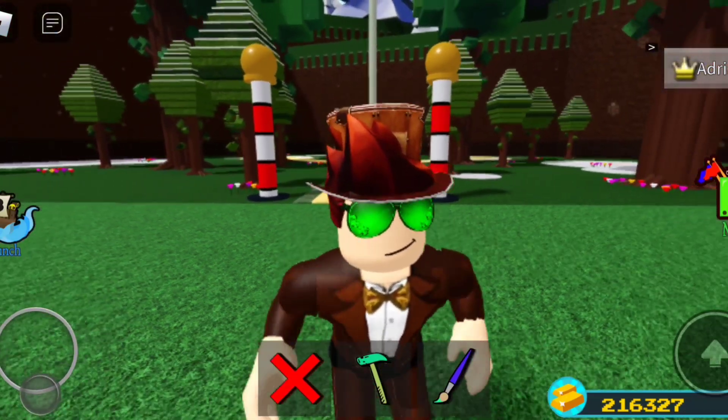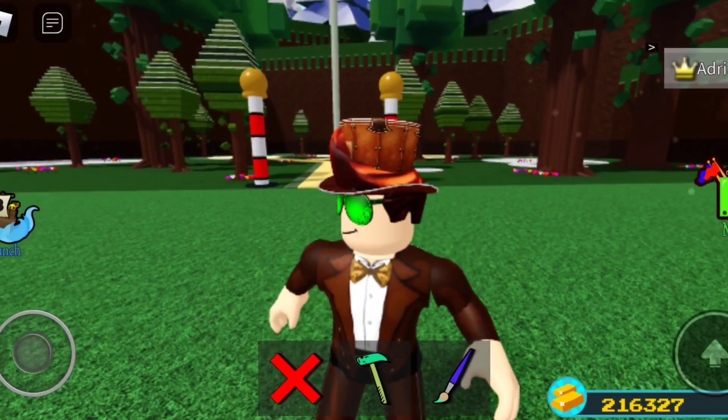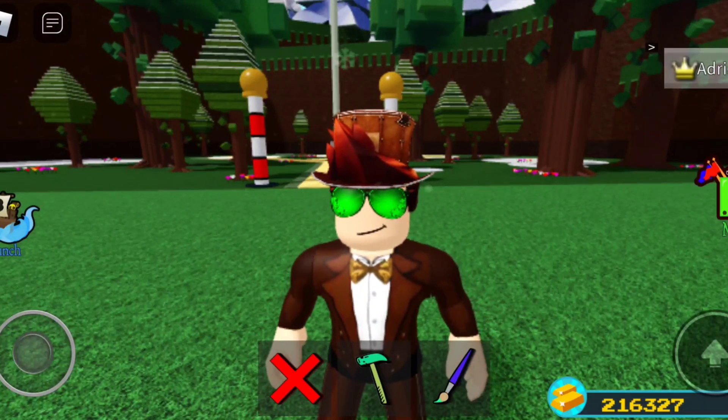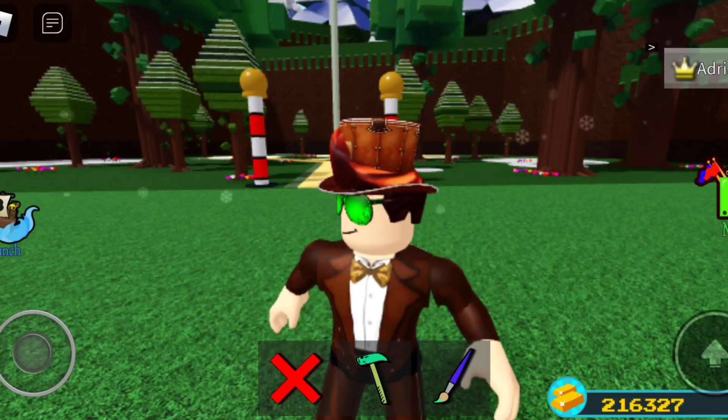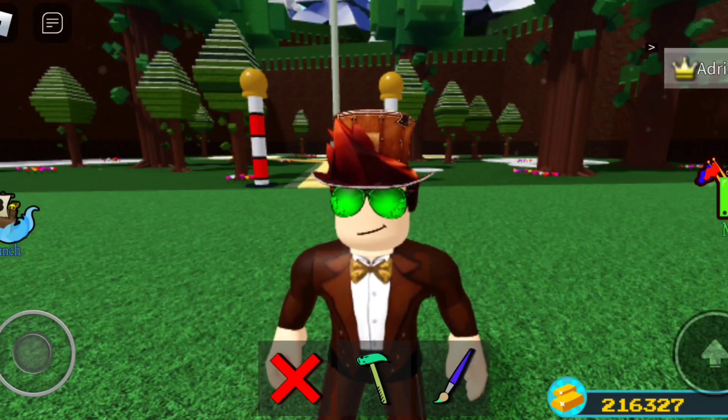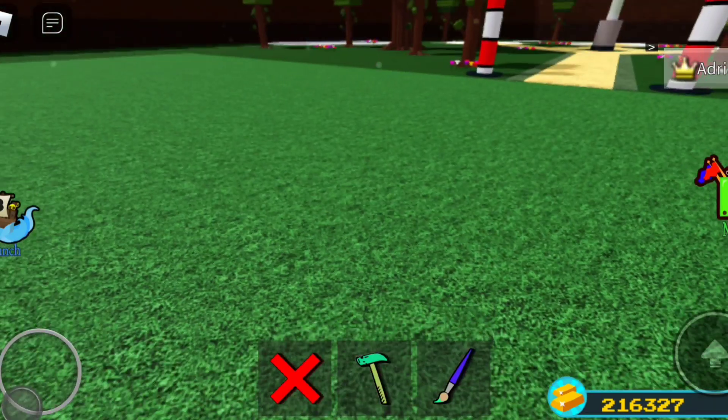Hello everybody, welcome back to another video. This is going to be a really interesting device slash build because I'm going to be showing you how to make a working tracker. That means you're going to be able to attach this to any boat that is just sailing and you can easily watch where they're at. I don't know why you would want to do this — maybe you're trying to play hide and seek, maybe you attach it to a plane, I don't know, but I don't question things.